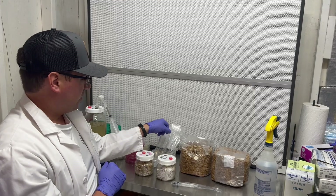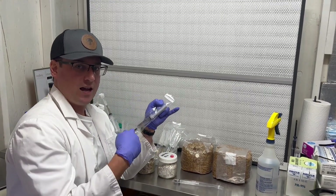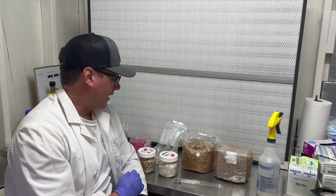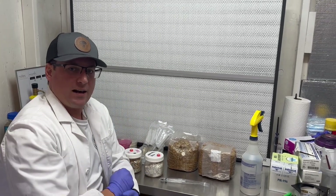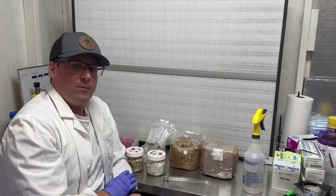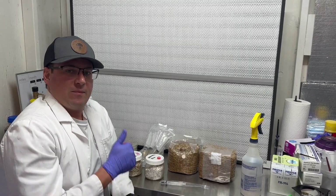Thanks again for your business and I hope you enjoy the fresh fungi genetics. Check out our Etsy shop, Fresh Fungi — we're constantly loading new strains and updating our inventory. We have a frequently asked questions page on our Etsy shop, so check that out. If you have any more questions feel free to email me, and until next time, much love.